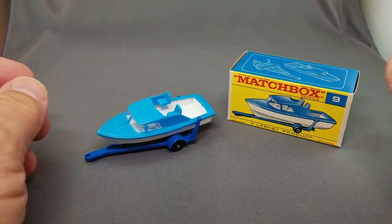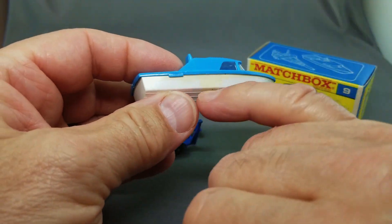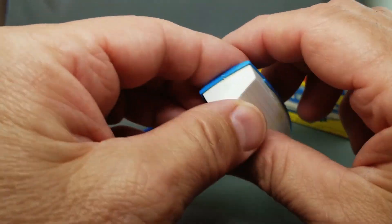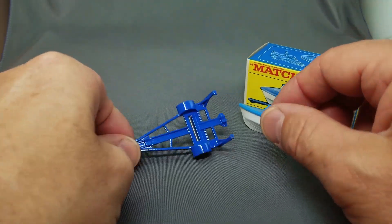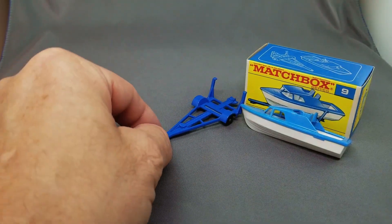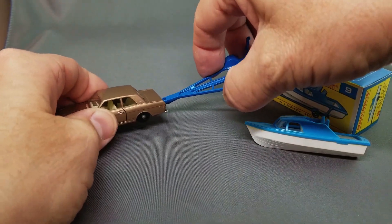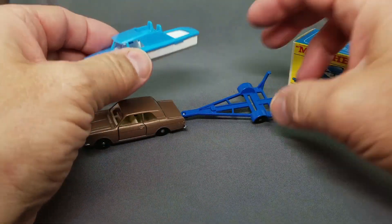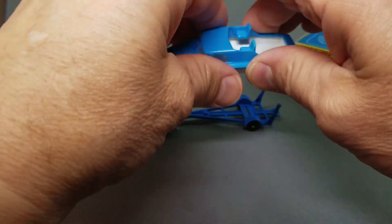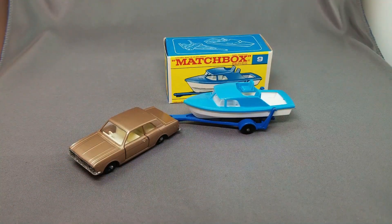The number 9 boat and trailer — you get the boat, beautiful. One thing about the boats is they tended to spill glue when putting them together, so typically they do have a little bit of yellow glue. Here's the trailer, fantastic. You hook that onto your car — the Ford Cortina has the trailer hitch. Put that on there like that and away you go. If you're a little kid, how much more fun than a boat and trailer — you put the boat on and you're ready to go to the beach.